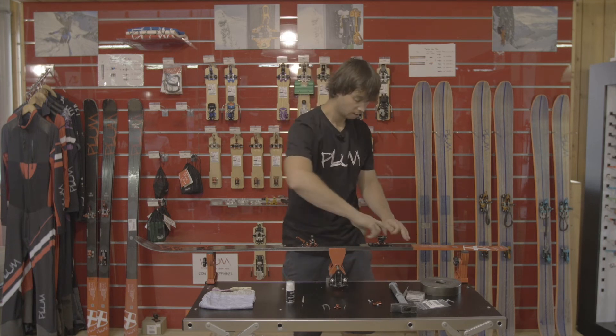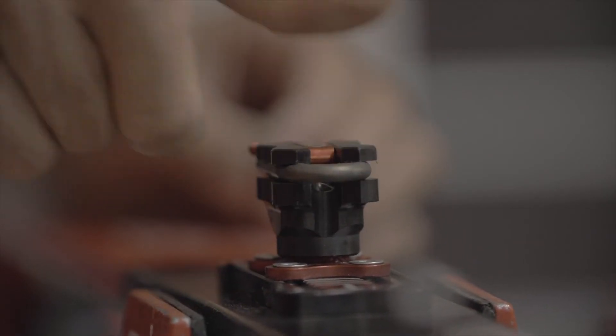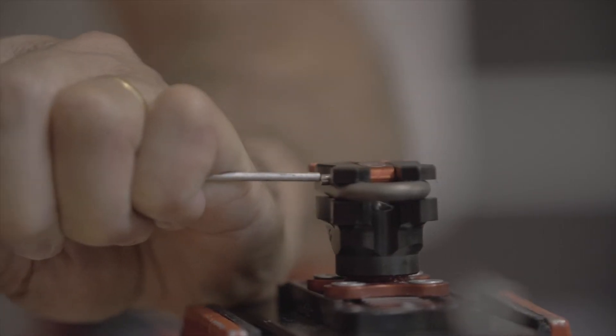To do that, I'm going to rotate the heel 180 degrees and then I can punch the pin — we'll use the big pin drifter and the hammer.